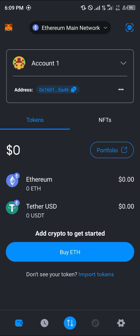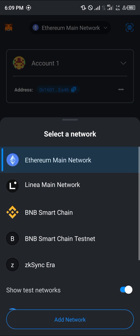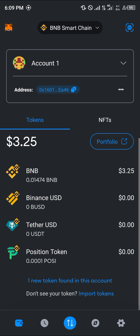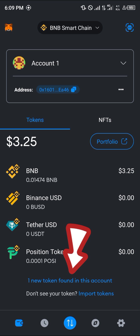Being on the Binance Smart Chain is the only way you can add XRP to your MetaMask wallet. You can do this by using the network toggle at the top of the screen — click on it, select the BNB Smart Chain, and once it loads in, simply scroll down and click on import tokens.